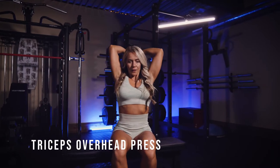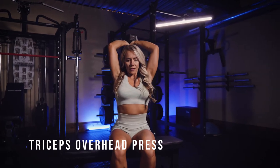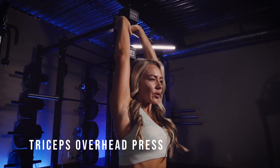You want to think in terms of keeping your elbows as fixed as possible so that you're really lengthening the triceps on the way down. See how my elbows are going out about 45 degrees.